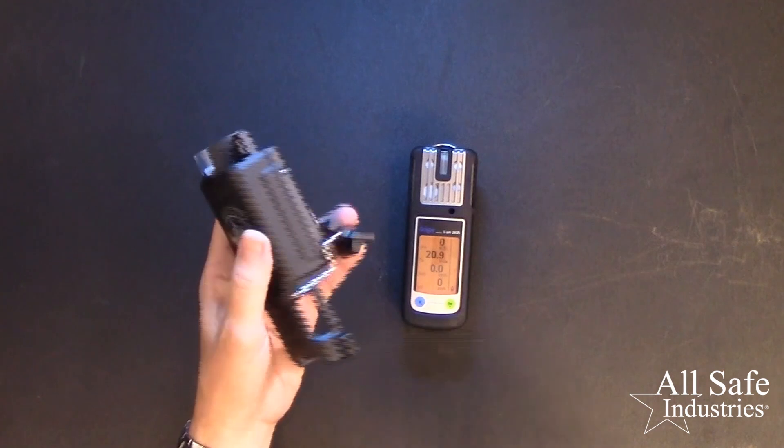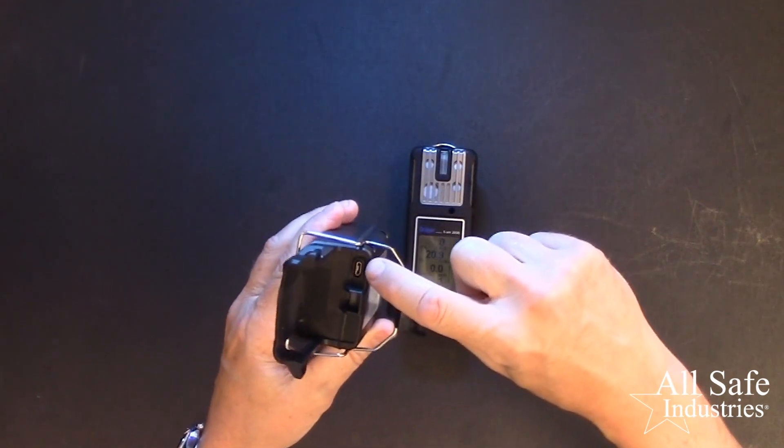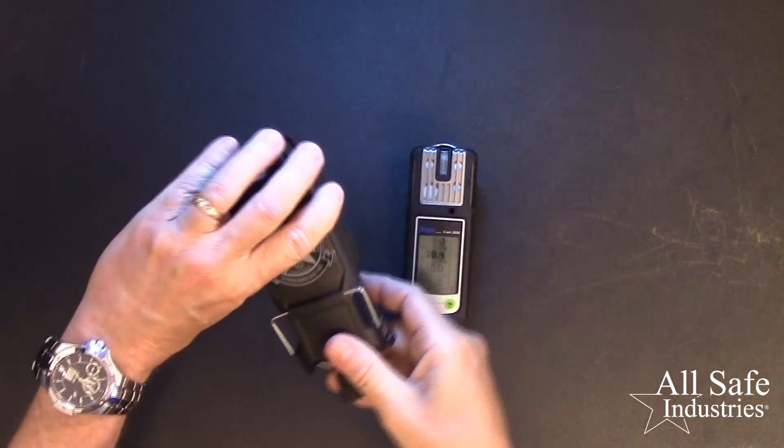I'd suggest putting it back on charge so that the battery is full and ready to go for the next time. You'll see the USB charging port right here in the bottom. That concludes this video. We hope you learned more about your Draeger XAM series gas meter and the different methods available for performing bump tests and calibrations. If you have any questions, please leave a comment, call our toll-free number, or fill out a contact form on our website. We are here to serve you and we would appreciate having you as a customer. Thank you.